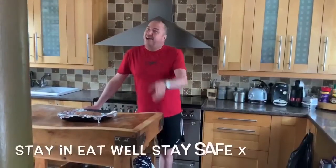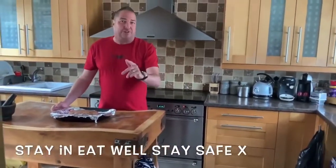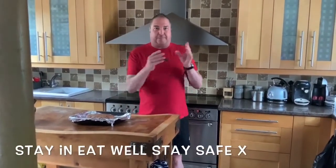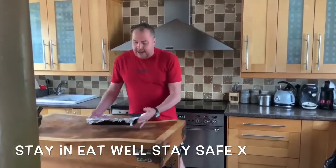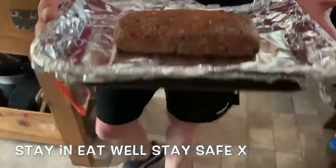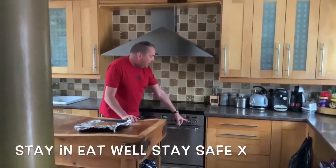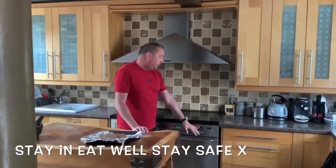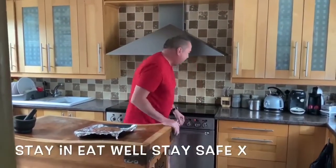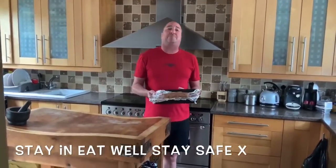Stay in, eat well, stay safe. Hello everybody, I'm back! This is the one you've all been waiting for. We made our Doner Kebab meat, put everything together, and set it in the refrigerator. It's been overnight and here we have it. We've got our patty. Preheat your oven at gas mark seven — you'll have to look up the electric equivalent online. I've got a preheated oven at gas mark seven and I'm going to put this in for approximately 40 minutes.